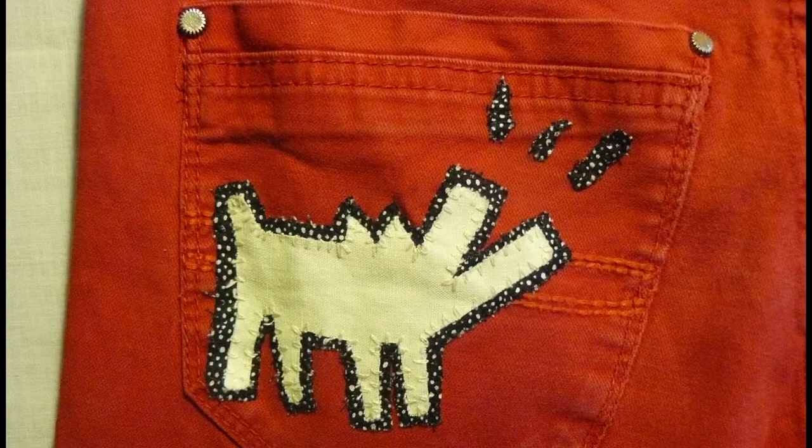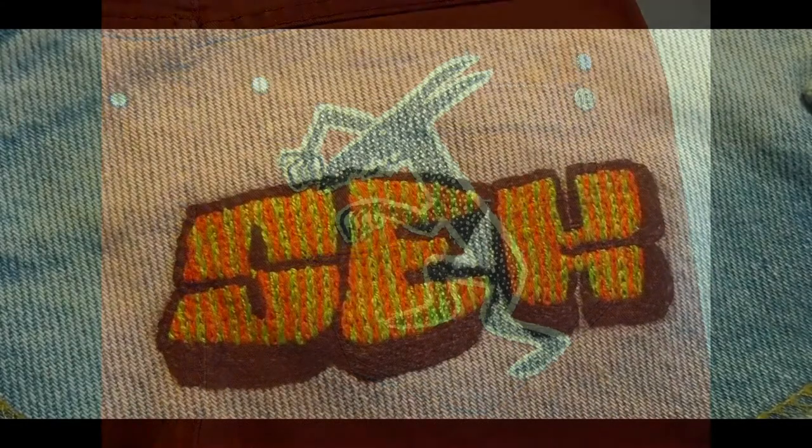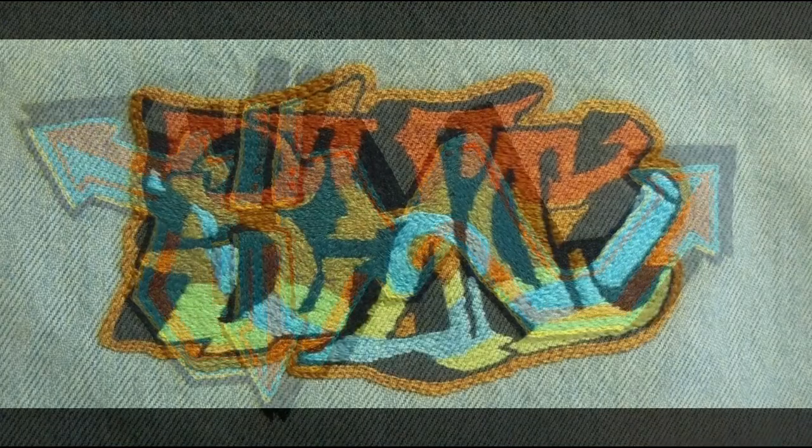Comme je suis assez passionnée de peinture, j'ai cherché parmi les peintres que je connaissais s'il y avait des dessins qui m'inspireraient. Et j'en ai trouvé pas mal finalement. Entre autres, Keith Haring. Je suis passionnée aussi de street art, donc d'art des rues, de graph, de graffiti, je trouve ça très très beau. Donc j'ai commencé à reproduire des graffitis. Je les ai fait d'abord entièrement au point de chenette, donc c'est quand même assez fastidieux.